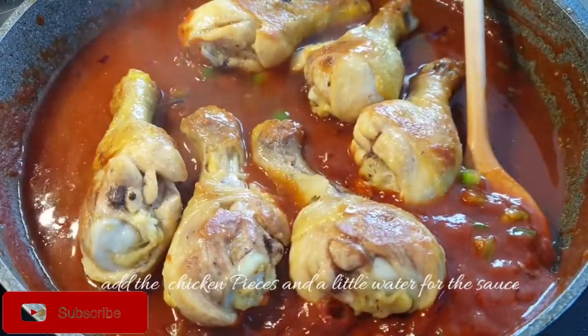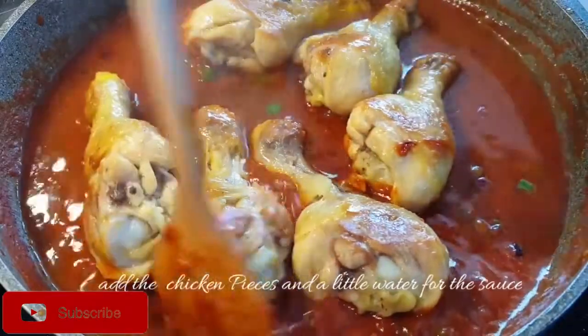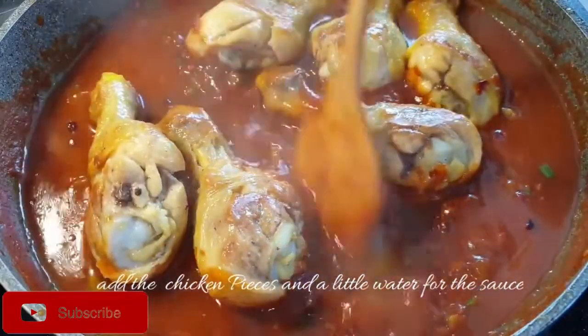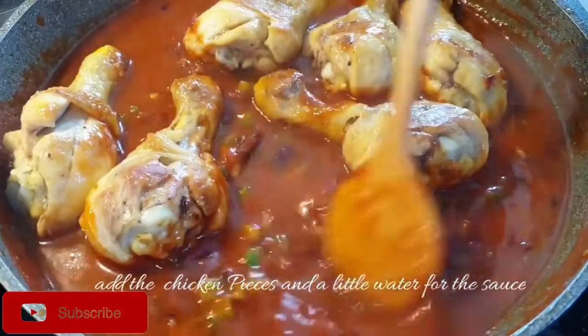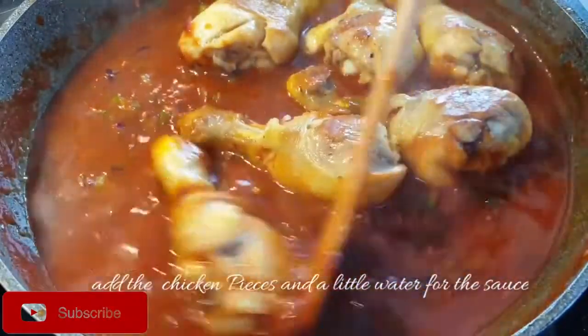As you can see, I've put very little water. I do not like my stew to be runny — it has to be slightly on the thicker side, but it's all about preference. Now that the water is there, let it simmer and I'll show you the next step.